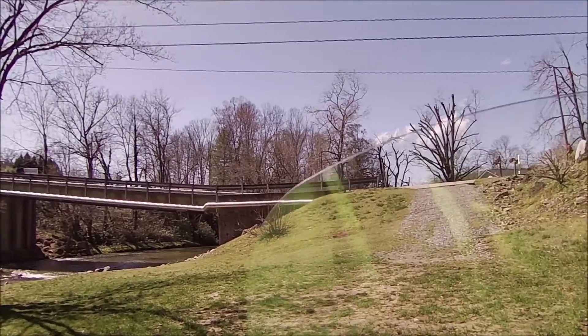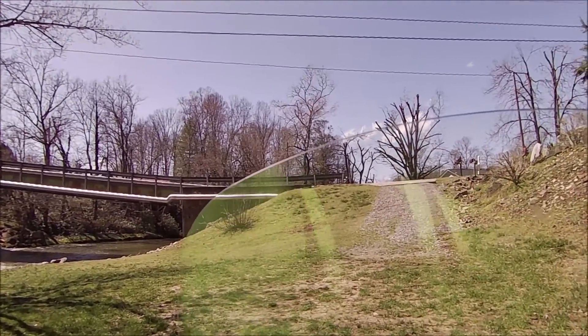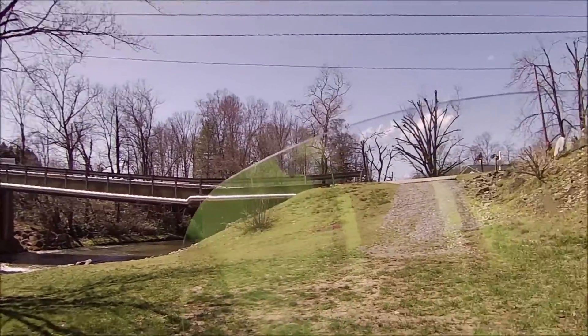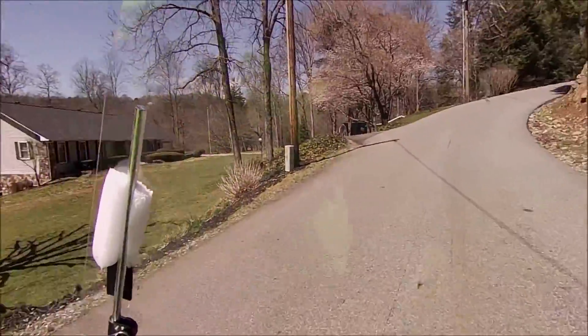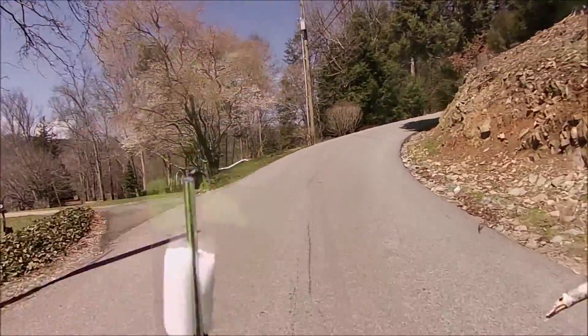That hill is even steeper from right here. We're gonna have to kind of charge up that thing a little bit, hope nobody's coming. No problem at all.